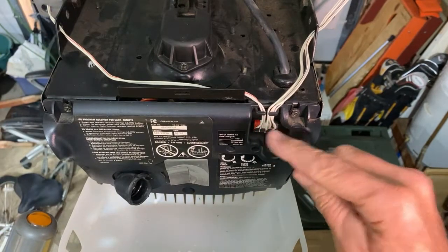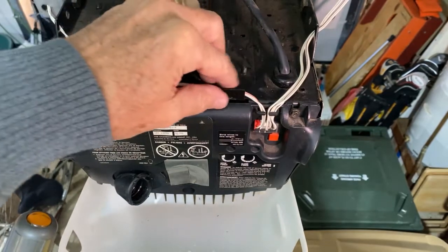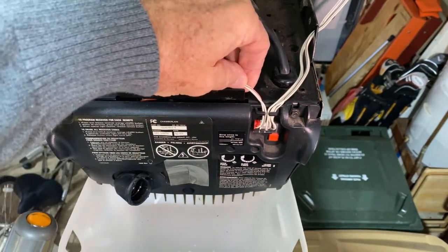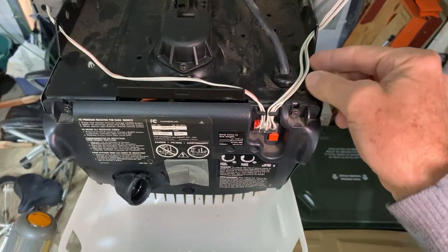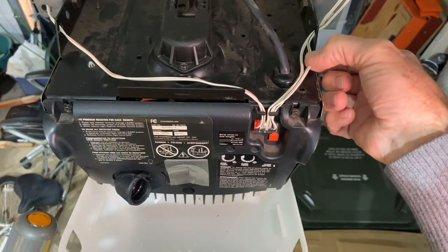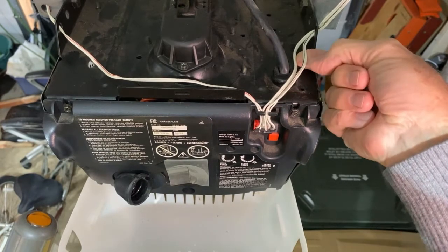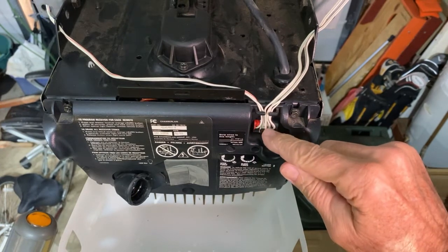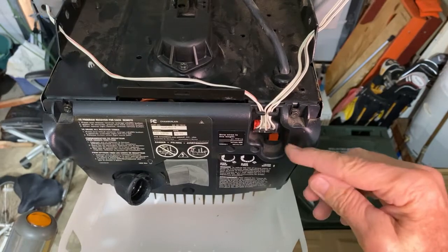We're going to need to remember where they're located, but it is easy because on this side, which goes to the push button, we have a red stripe wire and a pure white wire. On this side we have two pairs of wires, both coming from the door itself. Each pair has a black stripe and a white wire. The black stripe will go to the black connection, the whites will go to the white connections, and the red stripe will go to the red connection. So let's get these off.